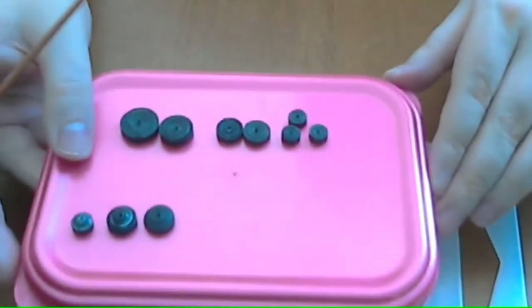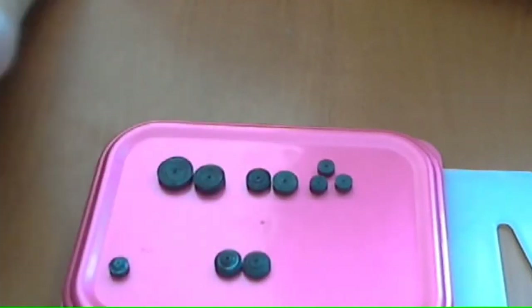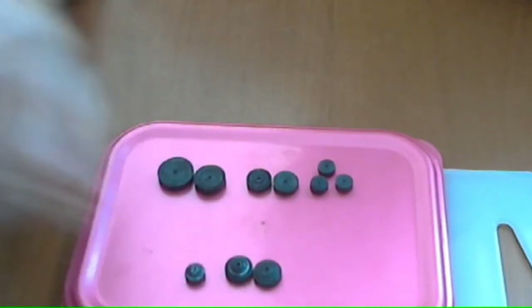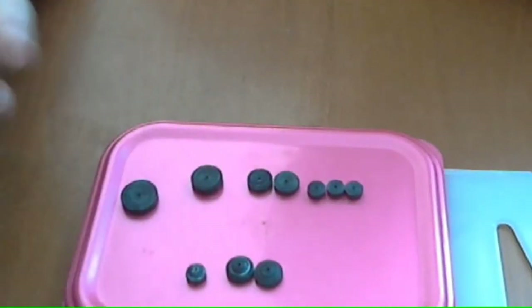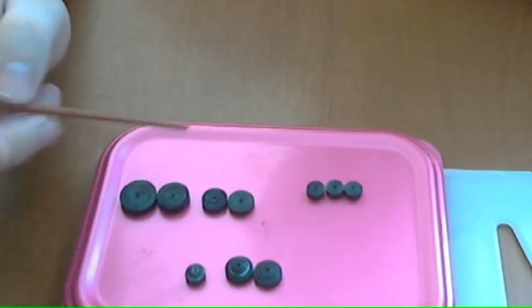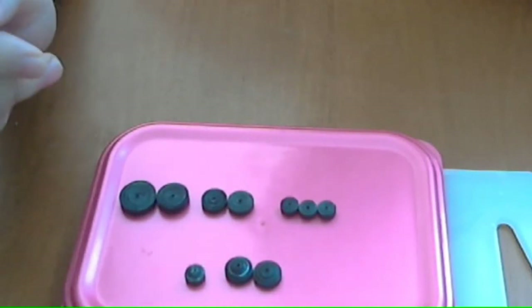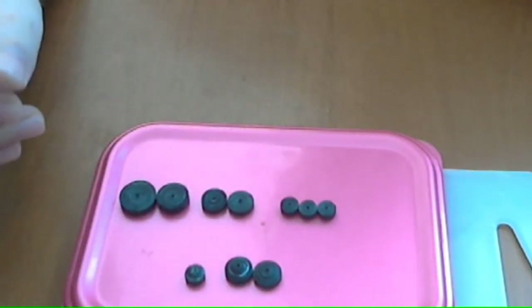Now we have nine parts for the Bishop. To recap: two round pieces made from two strips of paper each, one round shape made from one strip, then flat pieces — the base made from 4 strips, then 1 piece made from 3 strips, 2 pieces made from 2 strips each, and 3 pieces made from a single strip of paper. Now we let the glue dry and then connect all of them together.